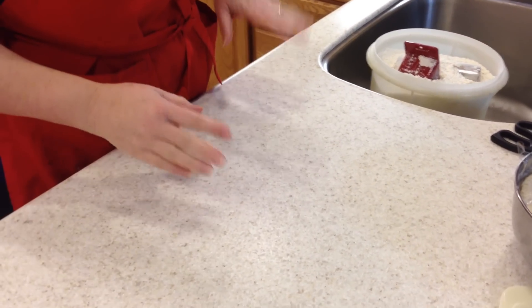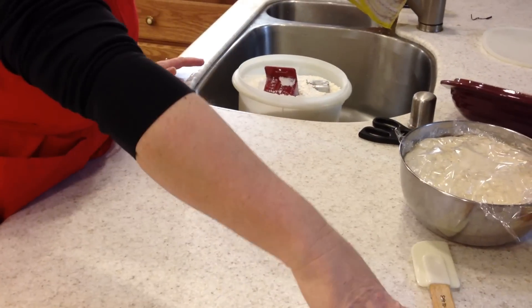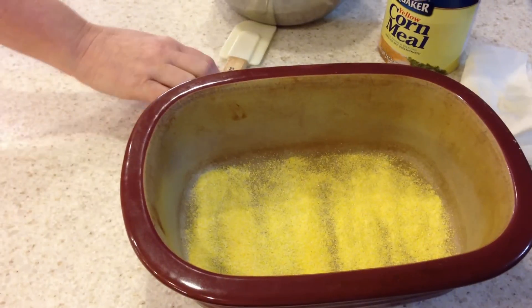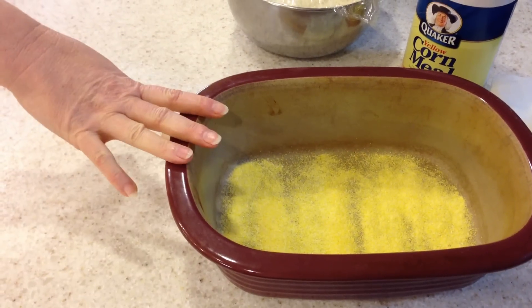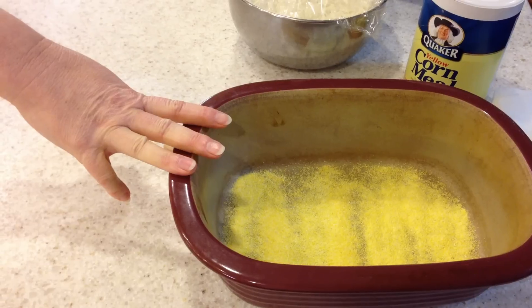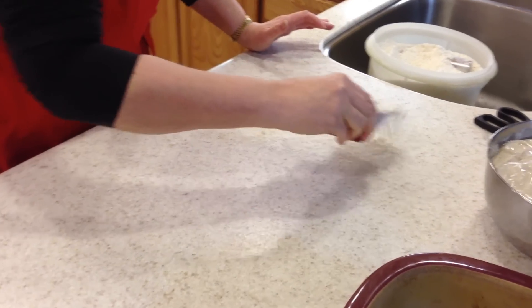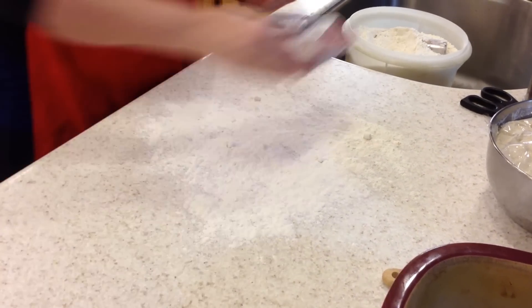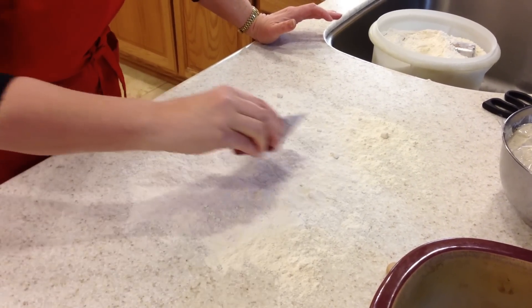Okay, so this is step two to the no-knead sourdough bread. I started by preparing the baker — in this case it's a deep dish stoneware from Pampered Chef, oiled and cornmeal sprinkled in the bottom. Now I'm going to heavily flour my surface. Don't skimp on the flour — you can scrape it all back into the bowl later. Better than having the dough stick to your surface. So don't leave any holes.